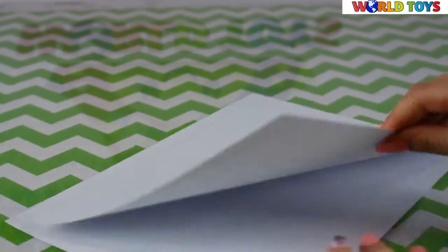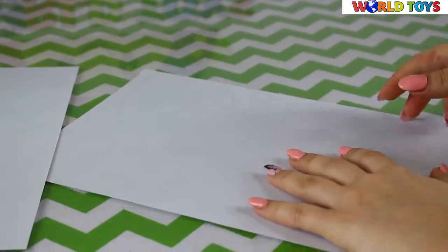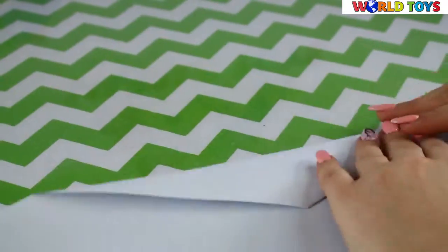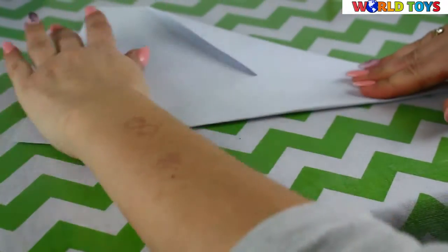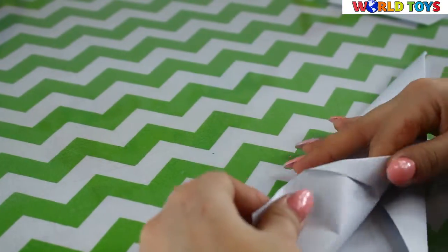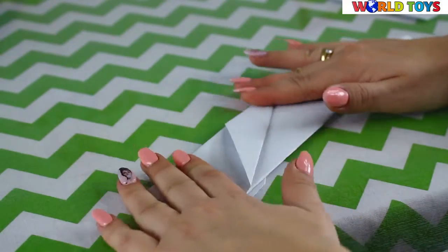The last trick is to make a paper airplane from a piece of paper. Fold it again to the middle, and our jet is ready to launch.